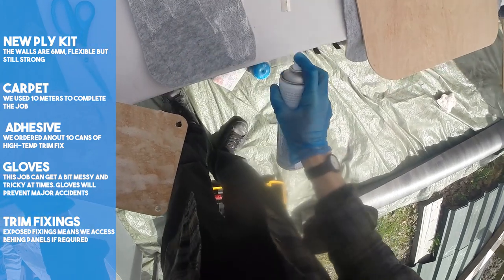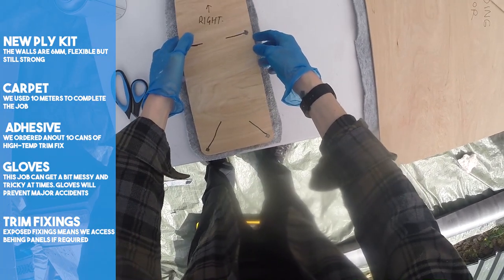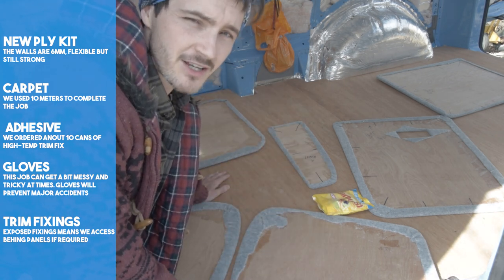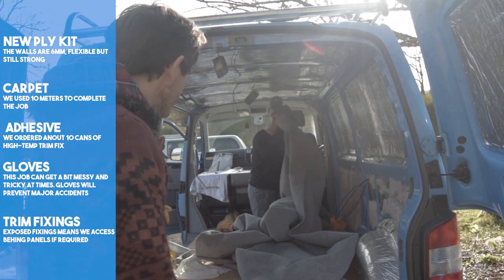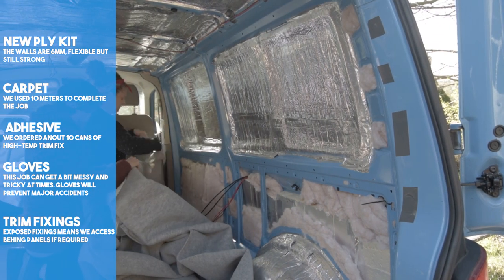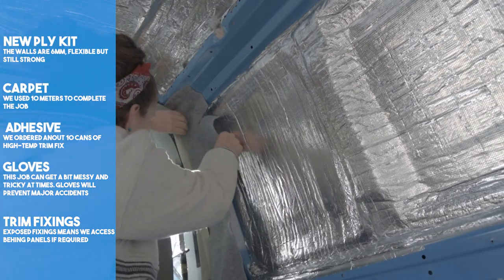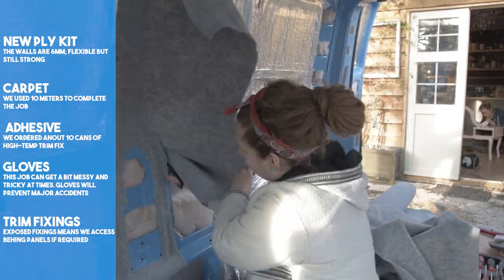We left a small overlap around the edge to get the best finish and securely fix it so it didn't peel back off. With the ply panels completed, it was time to move on to the metalwork. The aim is to use one length of carpet — the less cuts the better. Starting off by laying out the carpet, offering it up and planning your next move. We started by spraying glue along the top corner and laying on the carpet to hold it in place, keeping in mind where the panels were to be reattached, as these areas will not need to be carpeted.